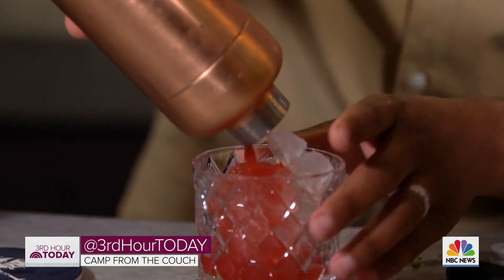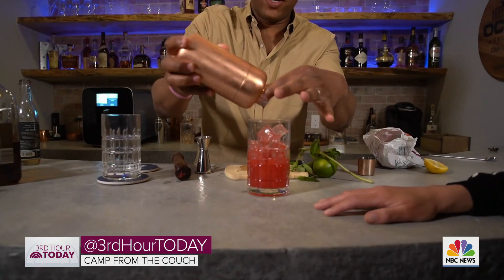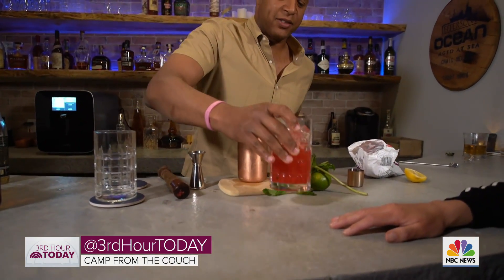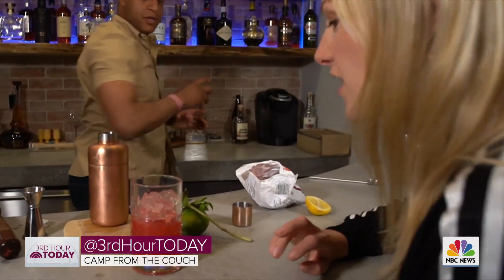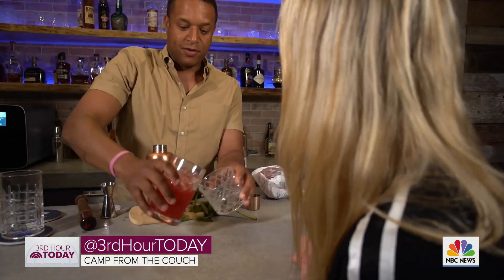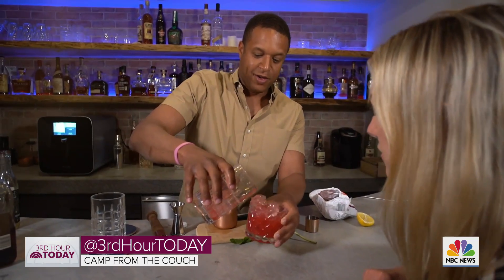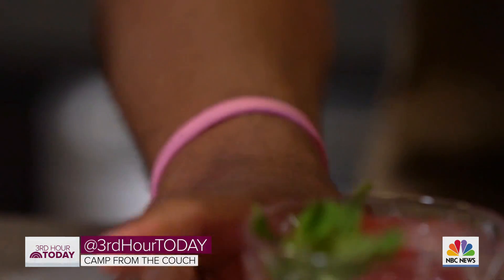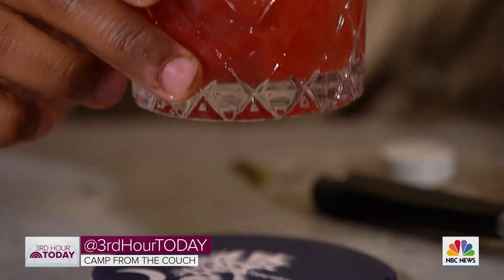Fill your shaker with ice. Look at this color! You want that to melt down a little bit, by the way. You could use a short glass — it looks like a Slurpee. There you go: the Suburban Smash. And then we've got our mint left over for some garnish. That's beautiful. It's all about presentation. Cheers!